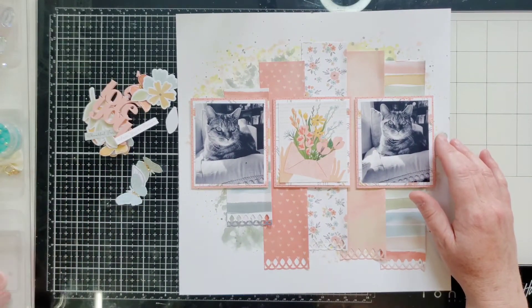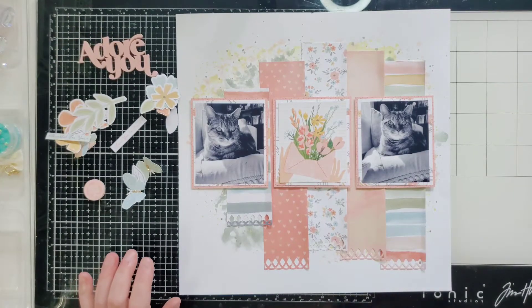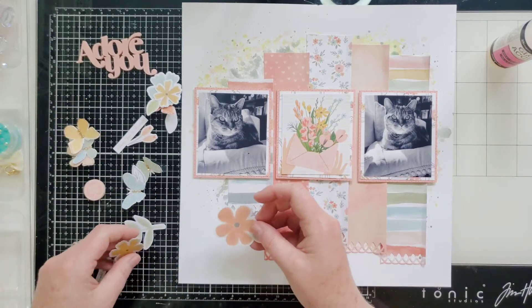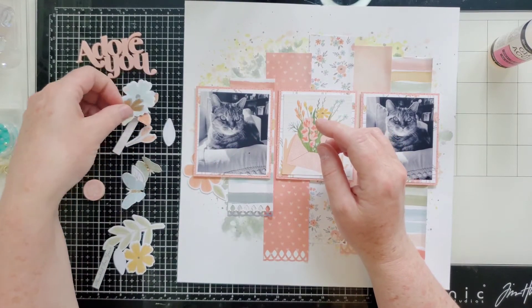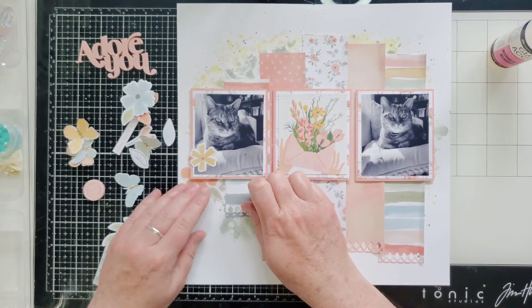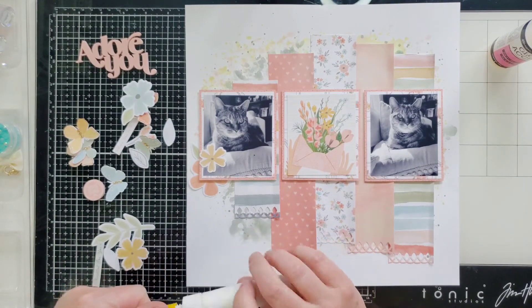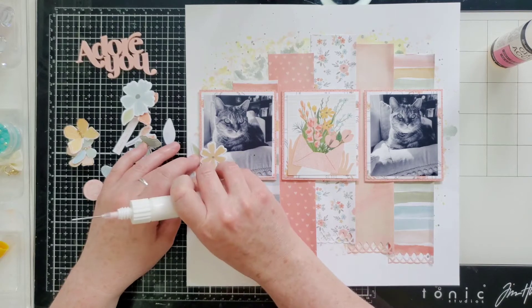I'm going to use a lot of the ephemera and some Bramble Fox - I dropped it and broke it, but we can put it right back together. I'm using flowers, and I'm using a ton of butterflies on this layout because I love them. Let's go ahead and get some florals in here - put some in this corner and then one right on top of the picture. I wonder if I want the leaf this way or that way.